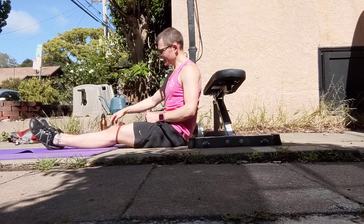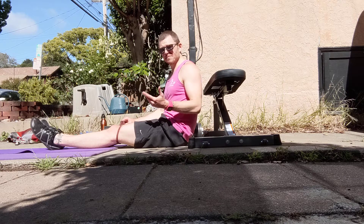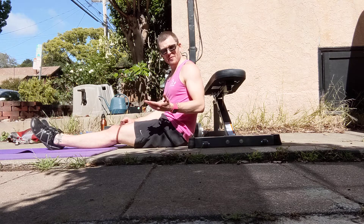You can have a lot of resistance on the band, and you can have a lot of weight. This was about 50 pounds and it was definitely not enough. So feel free to go heavy and max out at the end of your last set. If you have any questions, let me know. Enjoy.